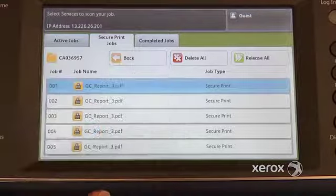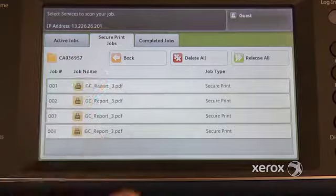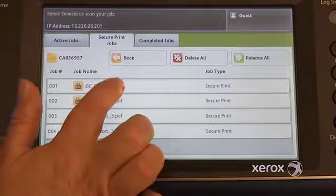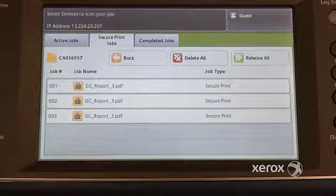Let's say I don't want this one — I can delete this one, confirm, delete. So then let's say I want the rest of them, I would just say release all. If I just want to print this one for now, I can select it and say release and just get that one.